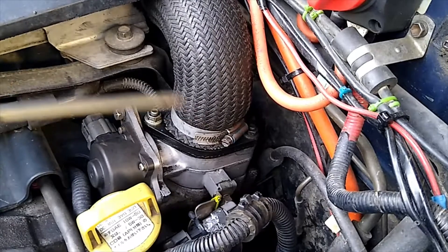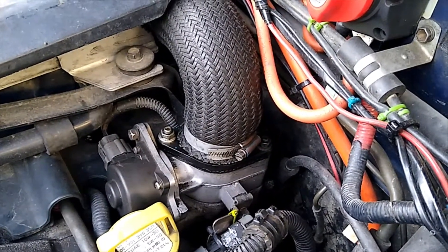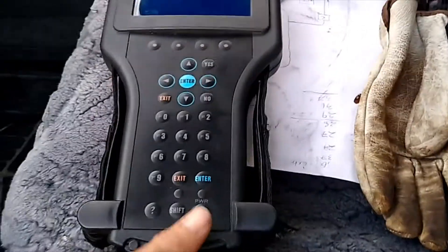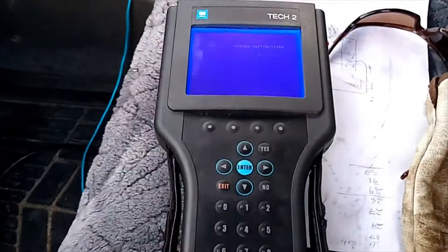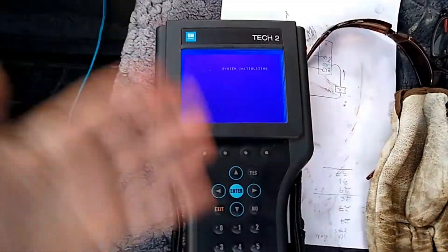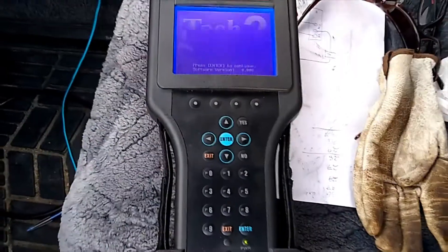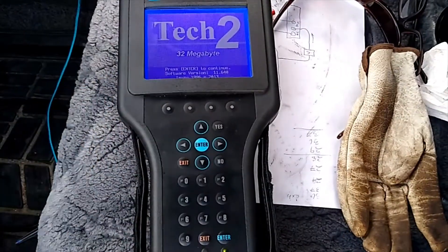We'll get started — I'll get this hose off and we'll peer down it and drive it around using the Tech 2. If you're not quite sure what a Tech 2 is, it's one of these guys here, which is the General Motors software handheld computer thing that you can use to drive and play around with all the peripherals on your engine. Makes fixing them a little bit easier.